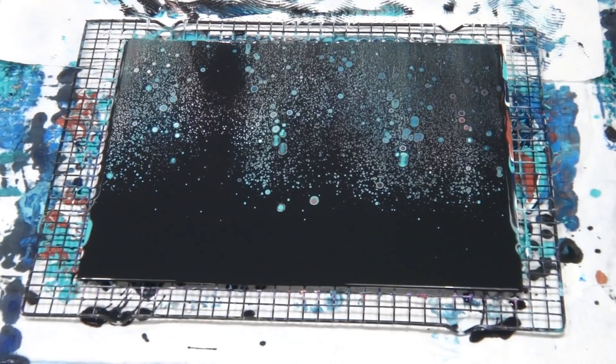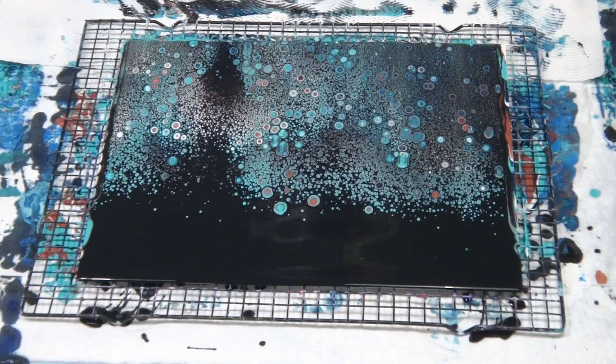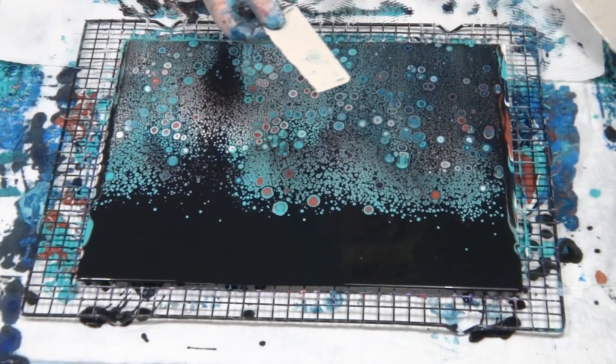Okay, lots of cells now. These little tiny ones — that's the Floetrol that does that, can't be helped. If you're using Floetrol you're going to get cells. The bigger ones are from the coconut milk hair serum and they will keep growing, so I'm not going to torch it just yet. I'm going to see what happens.